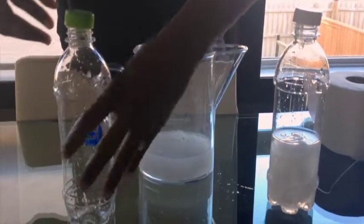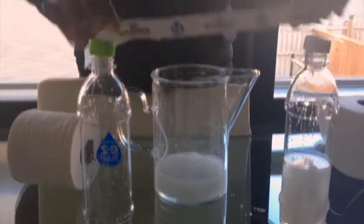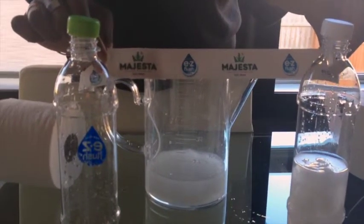So check it out folks — I think this is the type of toilet paper you want to be using in your septic system, and that is Majesta Easy Flush. So check it out.